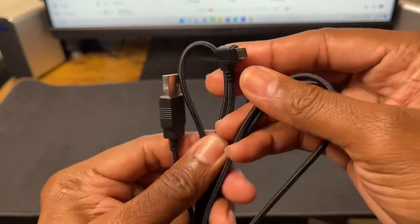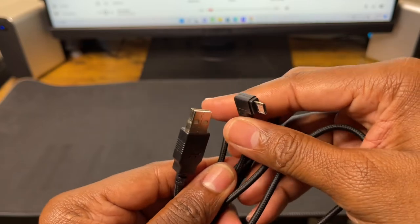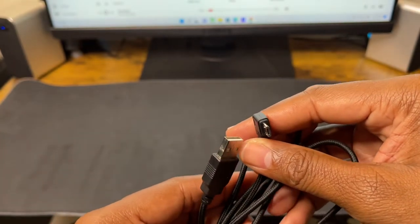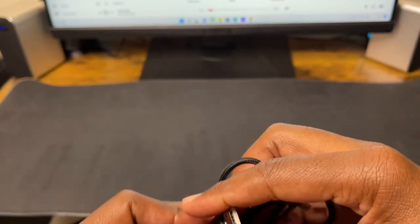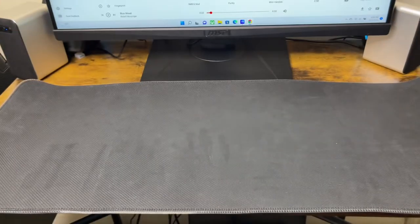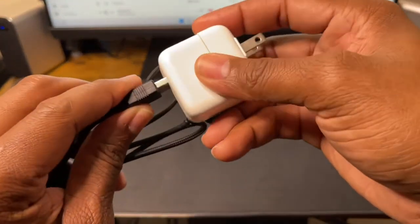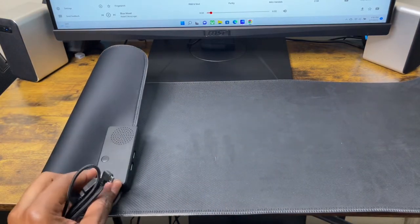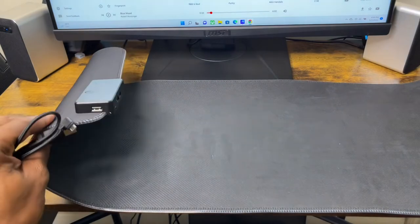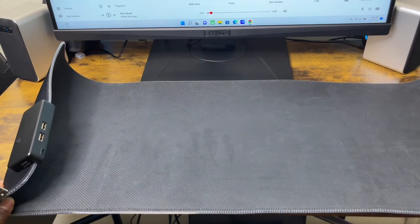It's got a USB Type-A and USB Type-B — I believe this is for what you use to connect to your monitor or your PC, or if you have a power outlet, you can connect it to your power brick and power it up like this. But I think to use the features, like the built-in speaker and the three USB ports, the best option is to connect it to your PC.